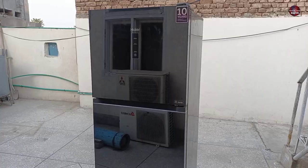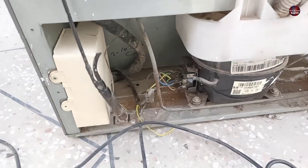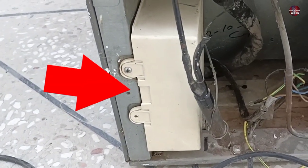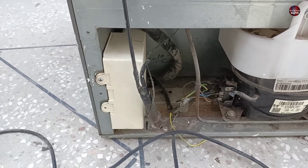This is the Haier FD inverter refrigerator. The customer complained the refrigerator is not turning on. When I look at the refrigerator from its backside, it has been opened, and it seems it wasn't properly repaired. Now I will open its motherboard. I will not pass electricity through it; I will check its motherboard directly to find out whether it has any issues.